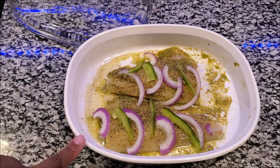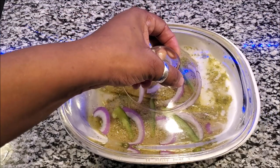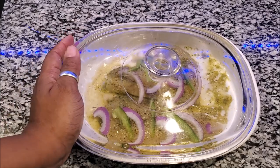Tonight I made the Epis and I'm going to use it with some haddock. I let the haddock fish marinate in it, added a little bit of onions and peppers, and I'm going to let it sit in fish water for a while. That's going to be my dinner tonight along with a vegetable.